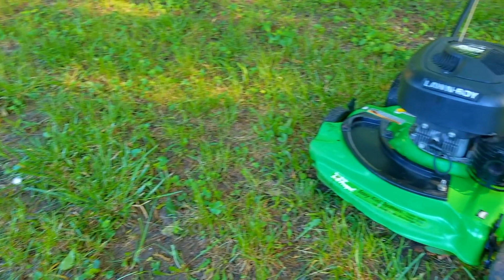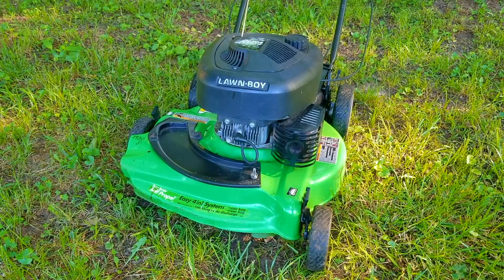What's up everyone and thank you for stopping by the channel. Today's project is this Lawn Boy mower and the problem is that while it was being used the self-propel stopped working. Let's take a good look at it, find out what's wrong with it, and hopefully we can fix it.